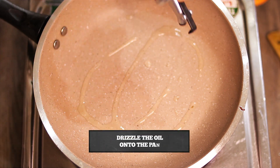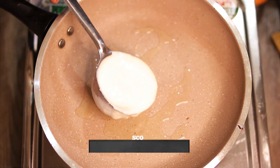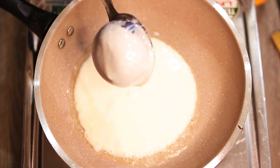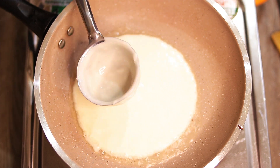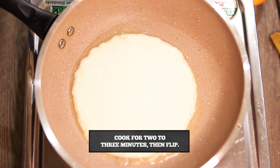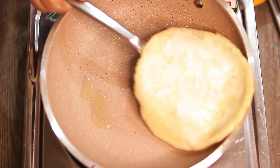Now we take a pan and add a little oil. We add the batter into the pan and spread it so the shape is round. Now we let it cook on one side, then we will flip it.